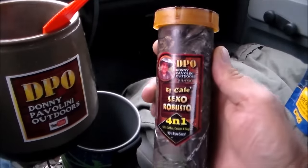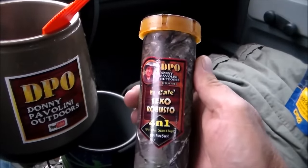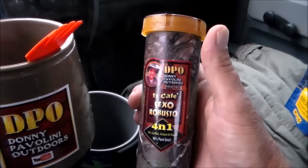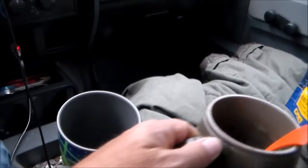My beverage of choice is DPO's El Cafe Sexo Robusto 4-in-1 instant coffee. All right, time to check out our little Mountain House meal here. And I'm going to give you an honest review—it's got to be that way.